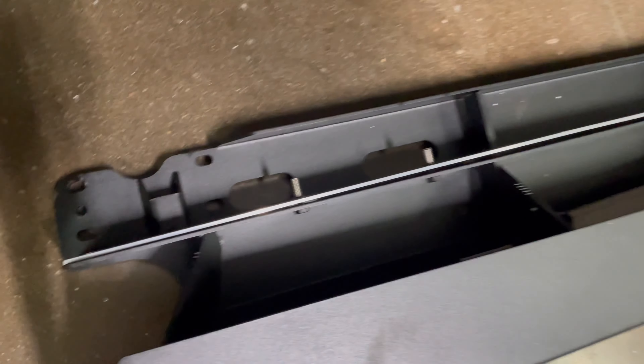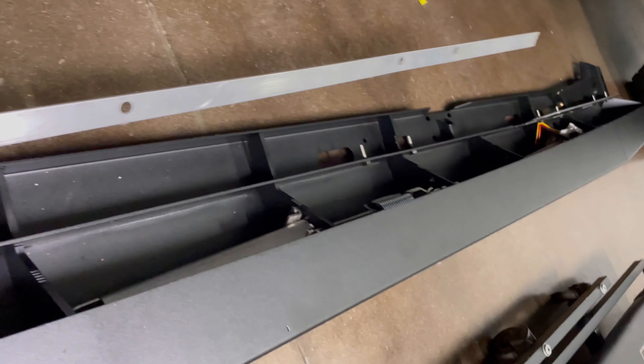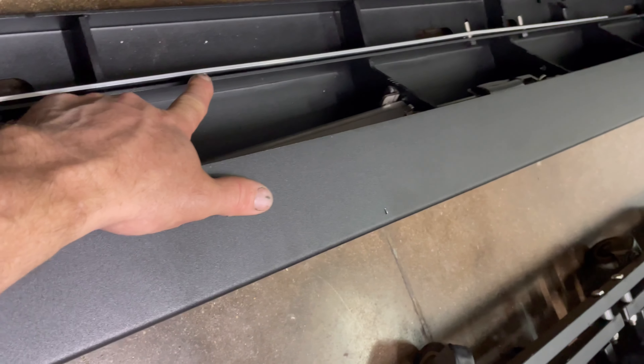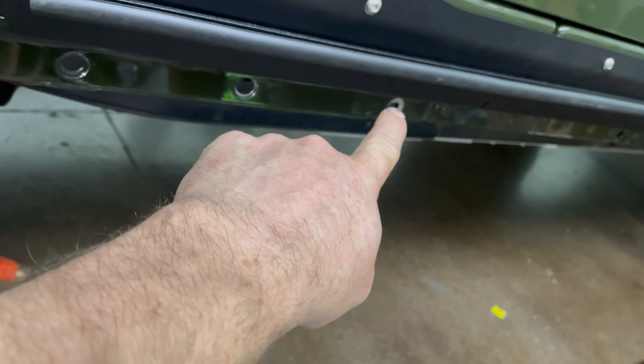We had to get a piece of aluminum — I just picked this up from Home Depot — and we transferred the holes to go over those studs. We also drilled an additional hole here and an additional hole here, and those are for the bolts that go into the factory fender.